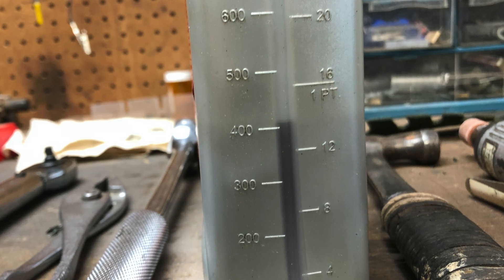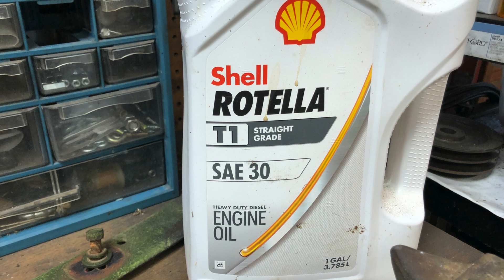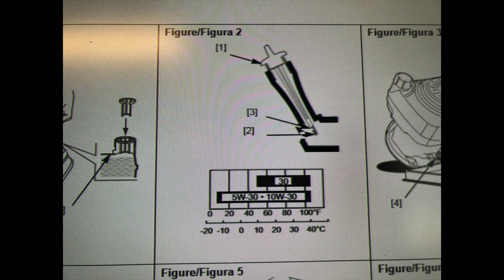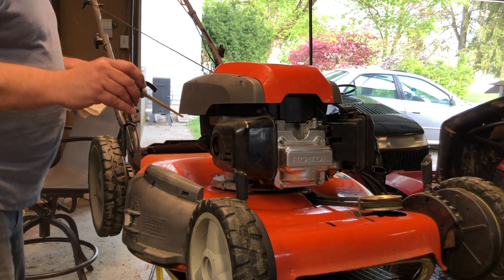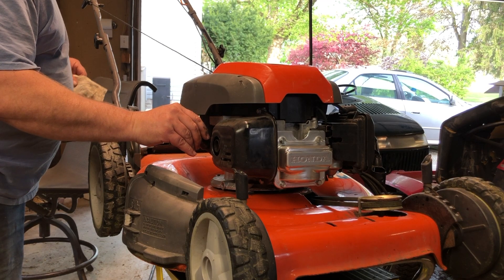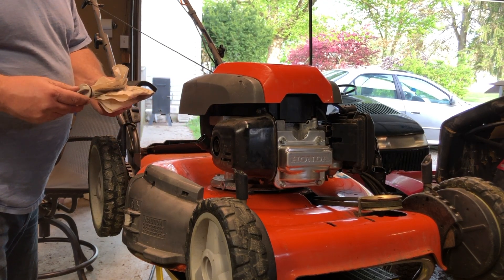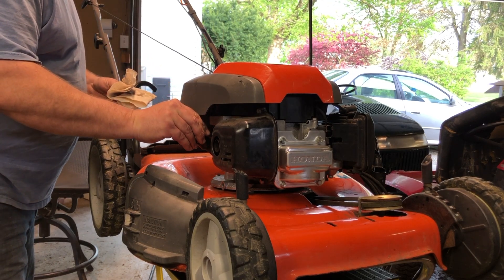Then lastly, fill it up with 0.4 liters of SAE 30 oil for this particular engine. When you check the oil level, make sure you do not screw in the dipstick — according to the manufacturer's instructions, you simply set it in the top of the dip tube, pull it out, and take a reading.